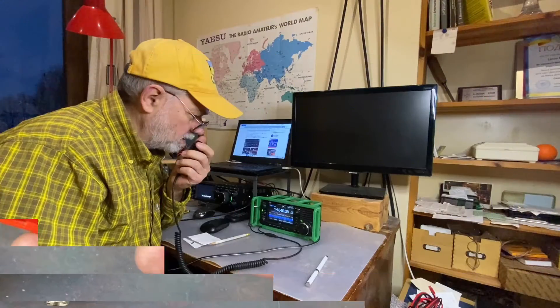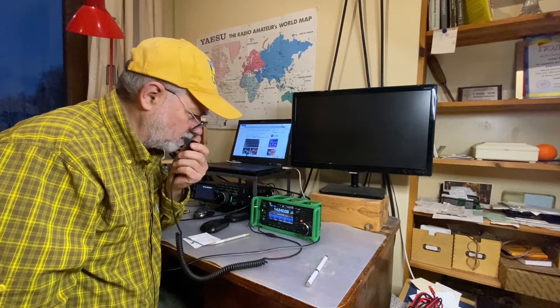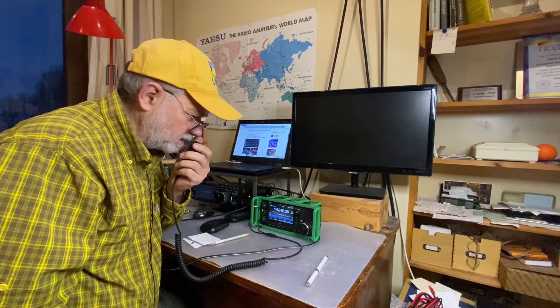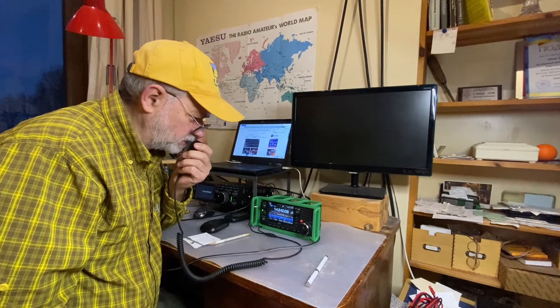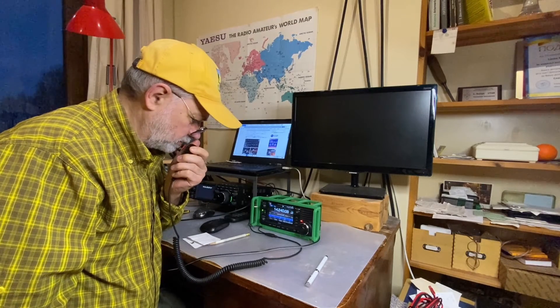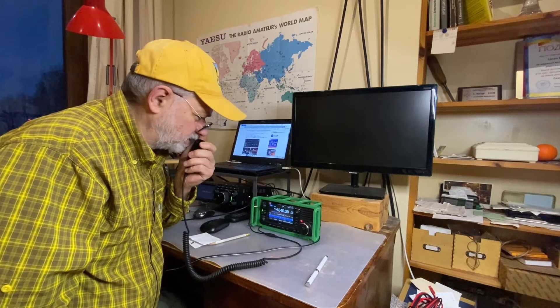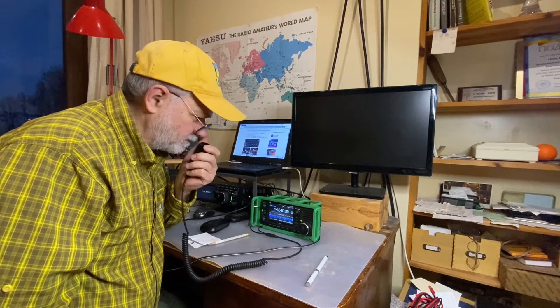Lima Yankee 2 Hotel, Lima Yankee 2 Hotel — Lima Yankee 2 Hotel, you are 59 for you. One point hour, Bravo Golf, Bravo Sierra, Roger. Roger, Italy, Zulu, Bravo, Victor Charlie, Lima Yankee 2 Hotel, you're a 5 by 9, 59. I'm running 10 watts, 10 watts only. 73. Roger, thank you, 73, ciao.